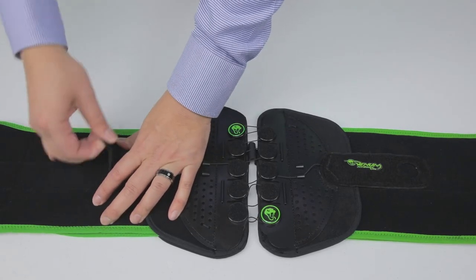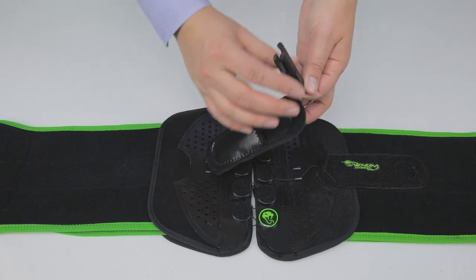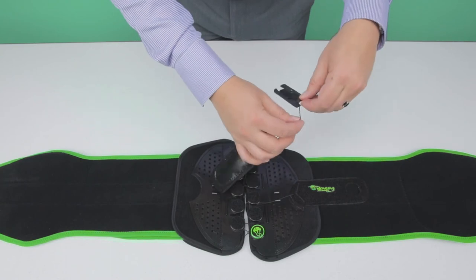To adjust the drawstring length for large or small patients, remove the reel from the pull handle pocket and decrease or increase length by reeling the cable in or out respectively.